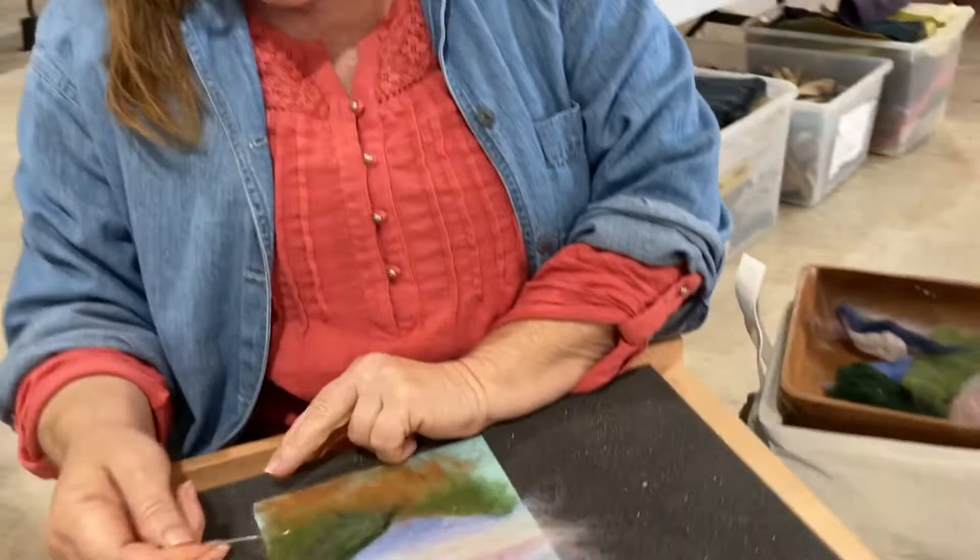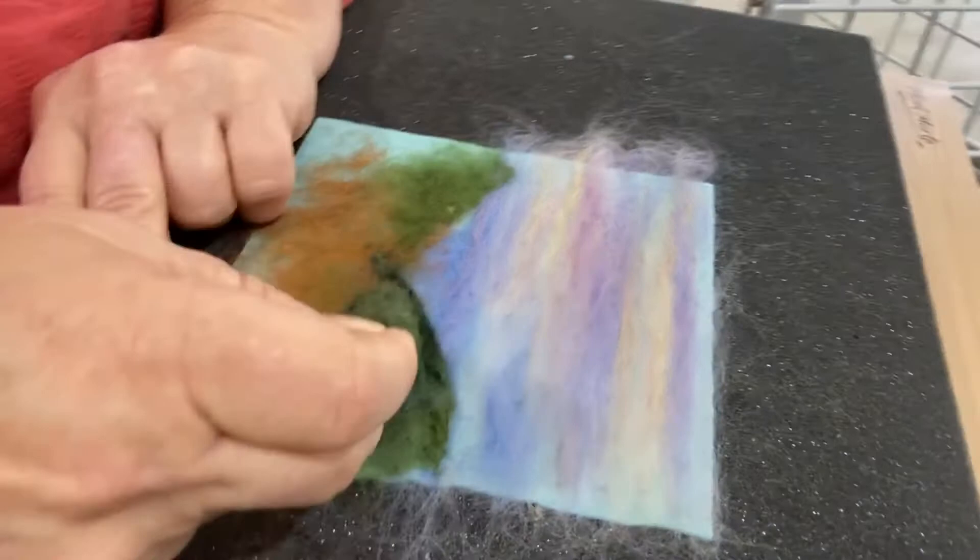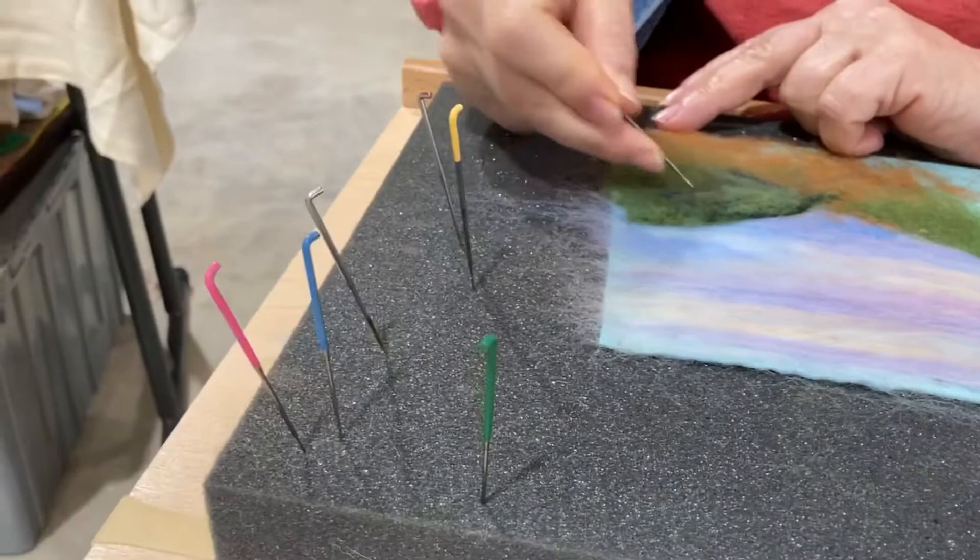Hi, I'm Marty Swanson and I am a felter. I do wet felting and needle felting. Right now I'm working on one of my little mini-met landscapes doing needle felting. I make landscapes with wool and I use a series of needles, different gauges to create different effects.